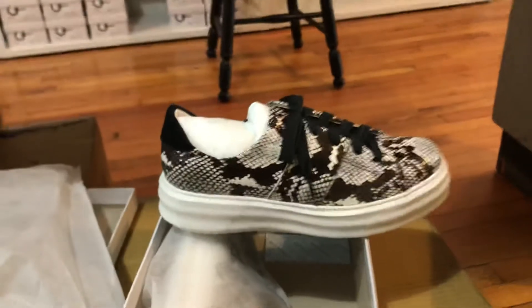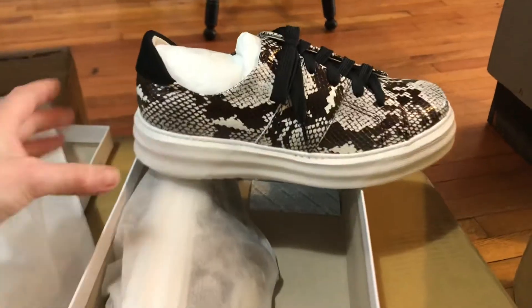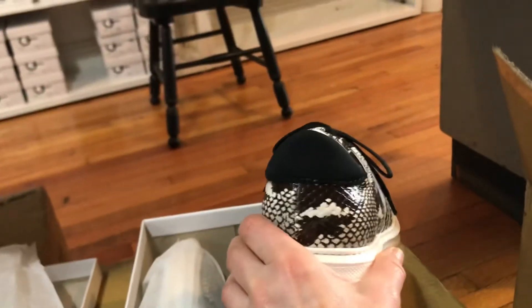I'm trying to do this with one hand — it's not as easy. There she is. This one's called Skin: a black and white snakeskin with a black neoprene bag.